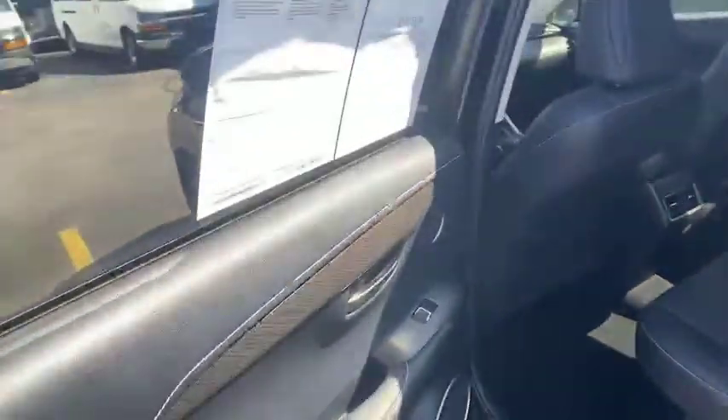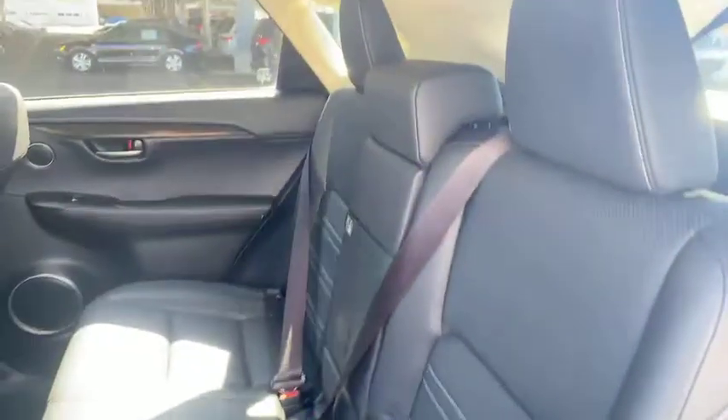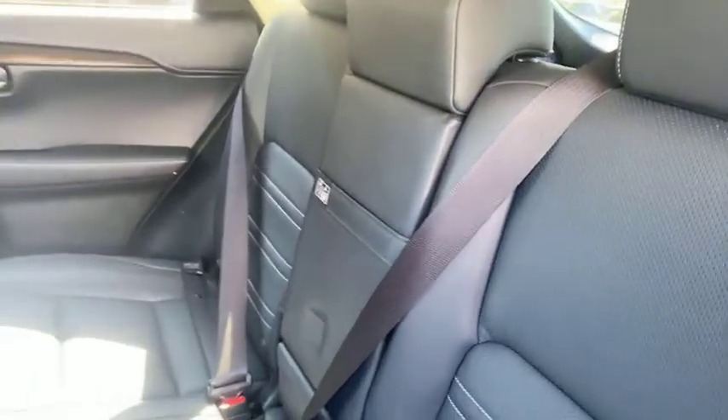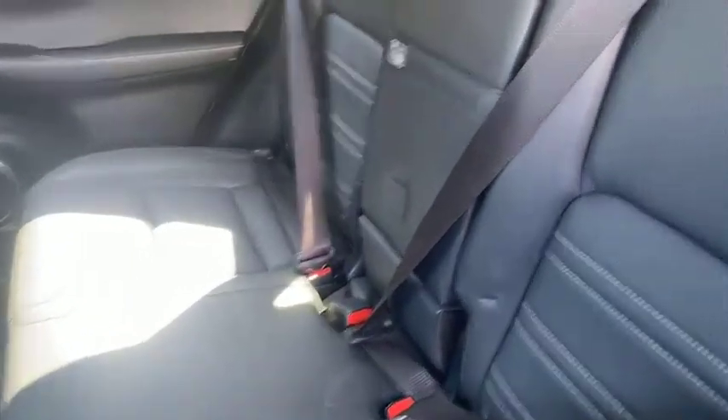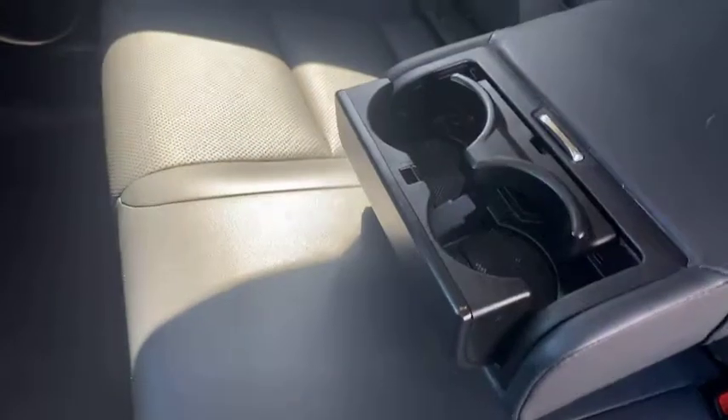We're going to open up this back door and hop in. There's a good amount of second row space — legroom, seating, comfortable leather interior. Those second row seats do come down, and they come equipped with that middle seat right there. You'll see there's a little strap — pull that down revealing some cup holders. Those open right up and they stow easily as well. Just push it in and that'll be that.